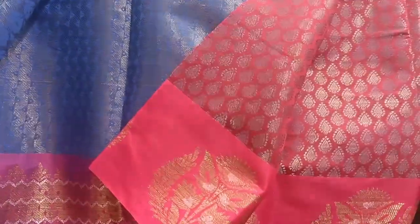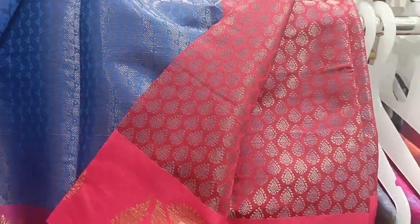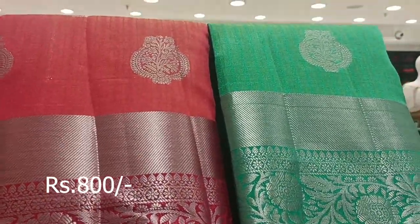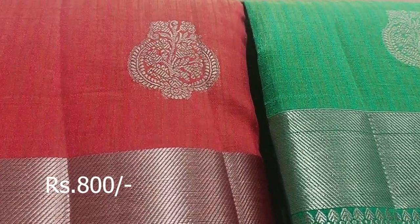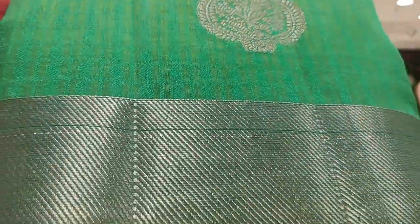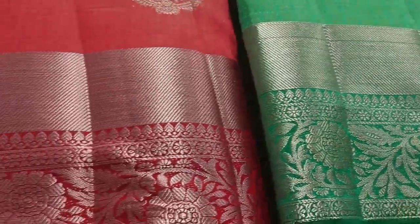This reddish pink color now has a discount price. For the actual price, it costs 1,000–1,200. We have a discount bringing it down to $800.